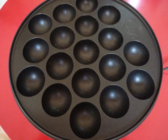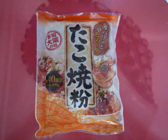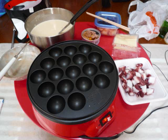First, we prepared the takoyaki plate. This is takoyaki mix — we could buy it in the supermarket. This is cut octopus. This is kimchi. It is Korean food, but Japanese like it. Let's make takoyaki.